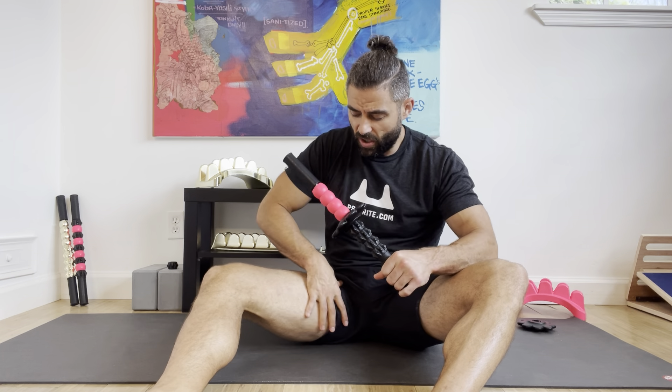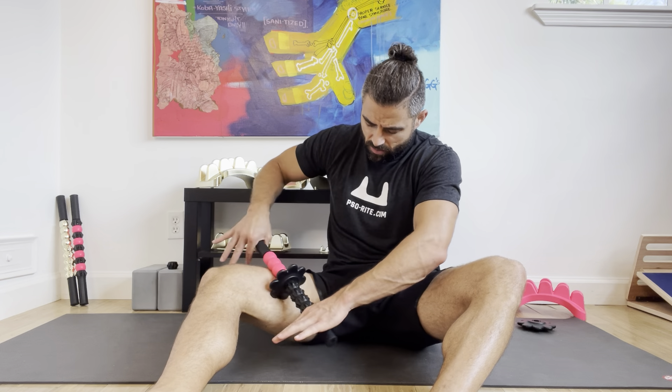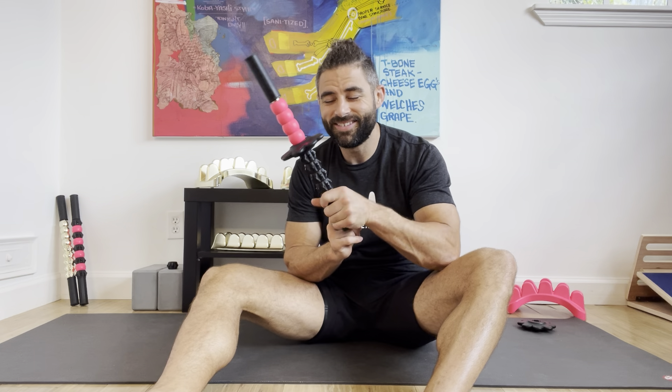You also have a lot of groin muscles in here as well. And the sprocket is nice for getting into those spots.